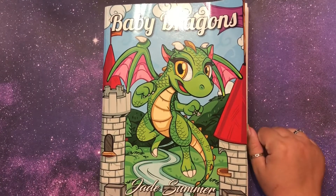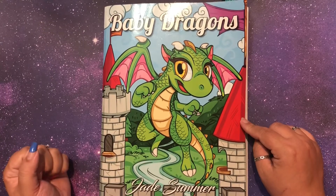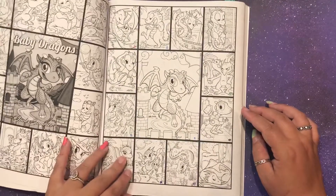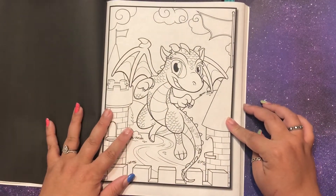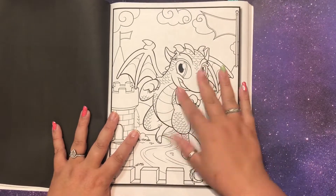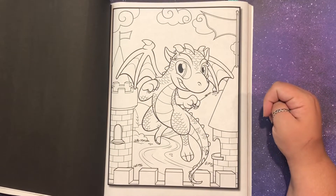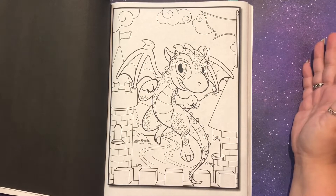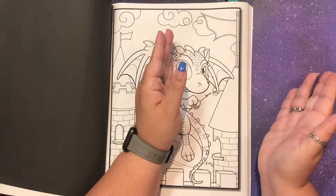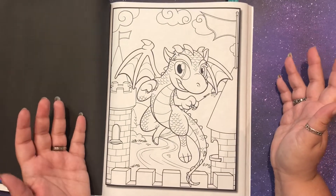Sam actually had the idea to split color, and we'll show you what that means in a second. You might have seen it on some of my previous monthly wrap-ups, but this is Jade Summer's Baby Dragons — it actually has two of each page. When quarantine started back in March, we were thinking about things we could do in the house together, and Sam suggested taking a coloring book page, cutting it down the middle, and then he would do one half and I would do the other half.